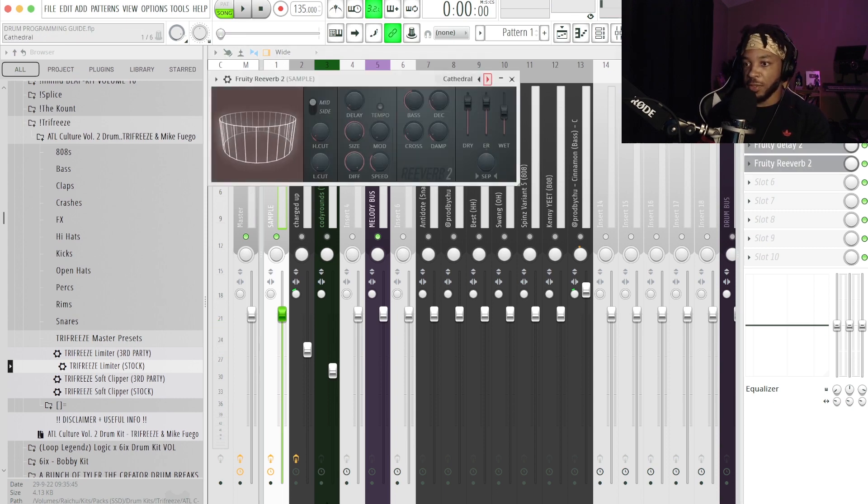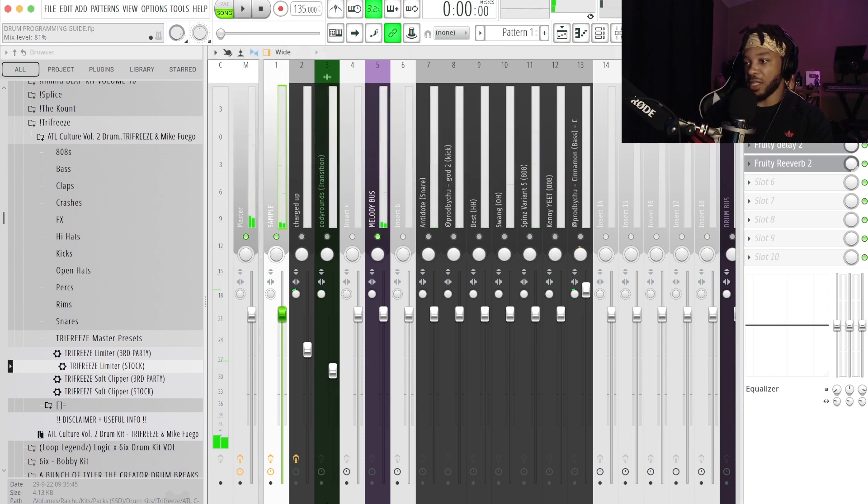For reverb I use the cathedral preset. I'll turn the bass down, turn the dry signal pretty far down, and turn the wet up. The dry signal is the original melody signal; the wet signal is the fully reverbed output. I turn the wet all the way up so it sounds very reverbed, and then I use the mix knob to blend that fully reverbed effect in to get it exactly where I want it.